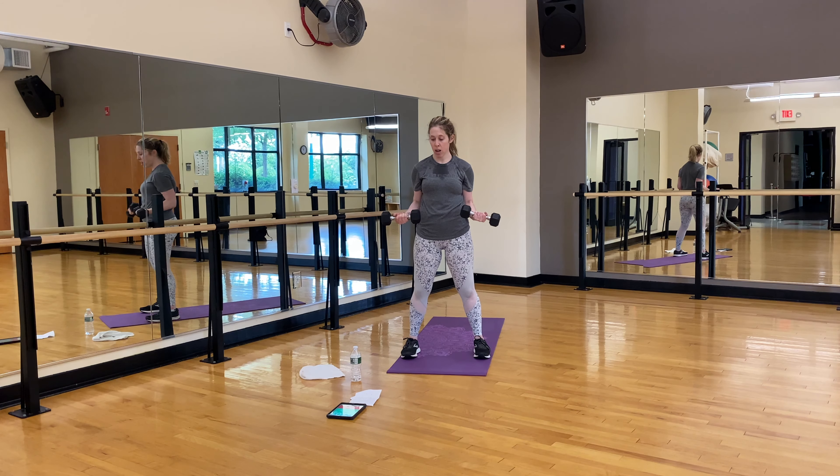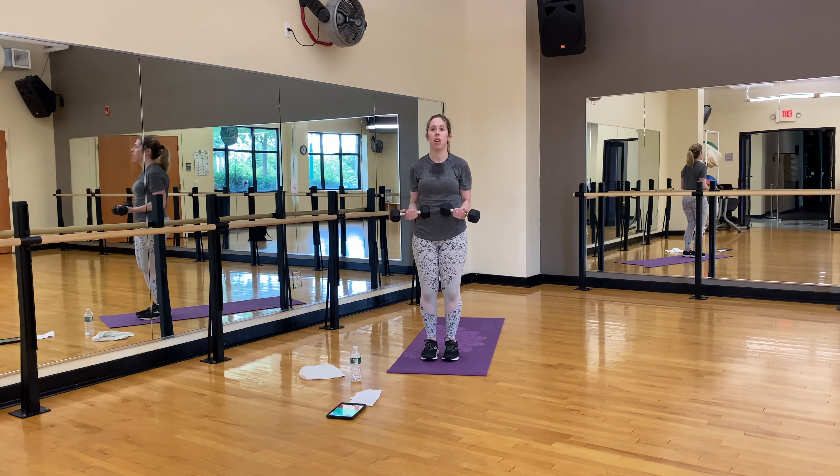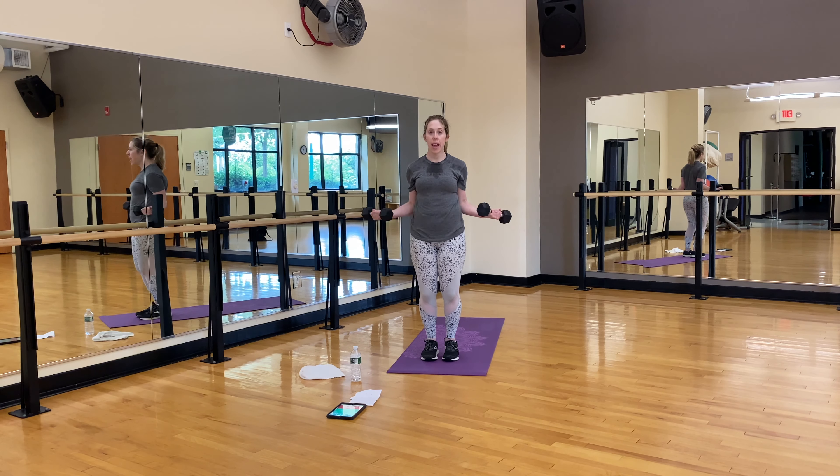Hold here — 15 second hold, and then we're going to go out and in. Good. Keep holding — for ten. Five, four, three, two — we're out and in. One, two, three, four, five, six, seven, eight, nine, ten. Shake it out.